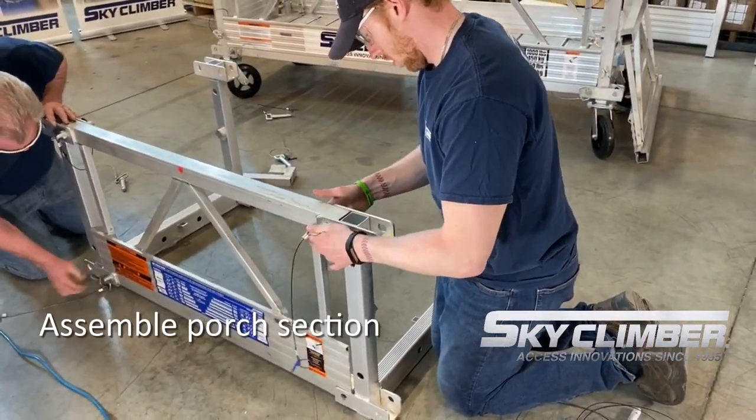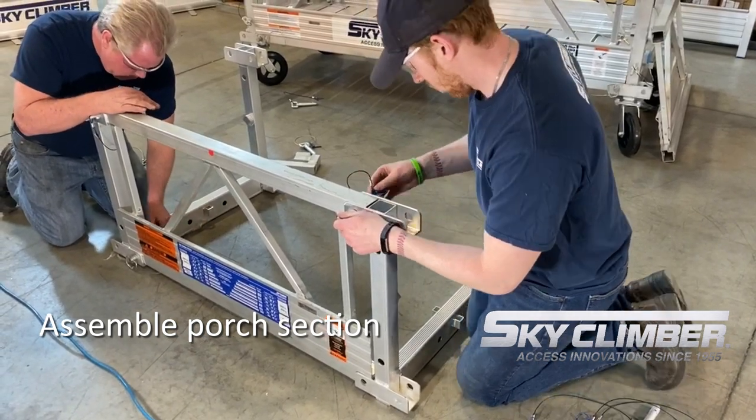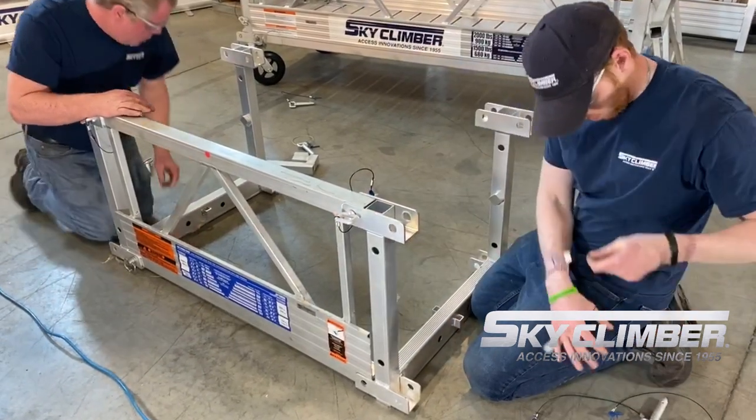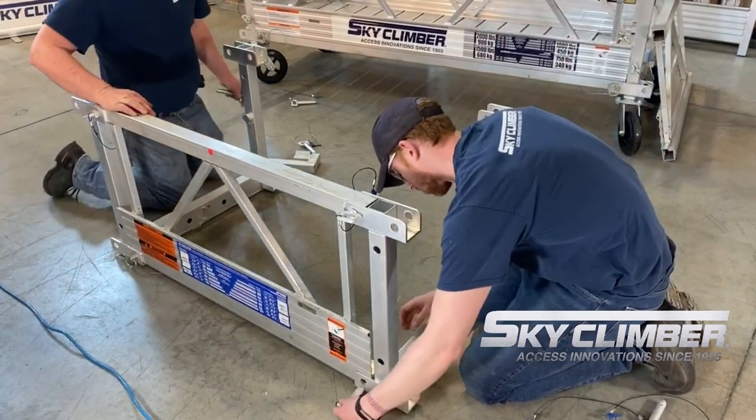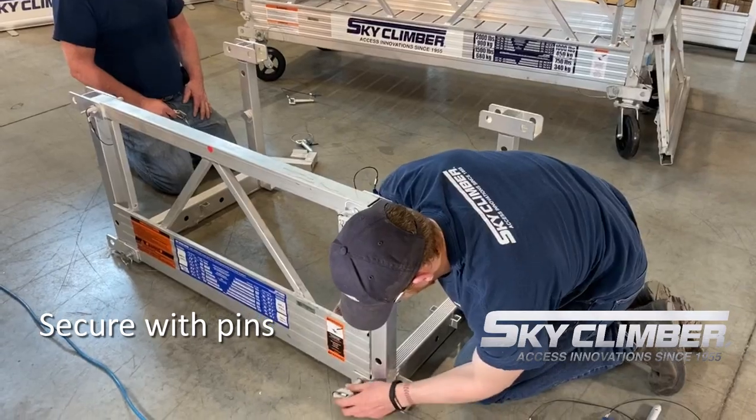Next you will build your porch section using your standard SSU platform, meaning your side panels, connection frames, top rail posts, and only one top rail. The floors can be added later to save yourself some weight early on.